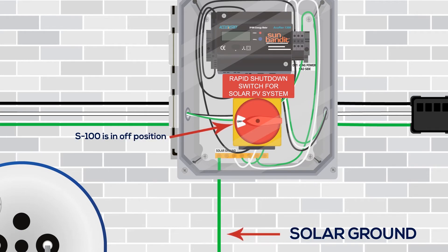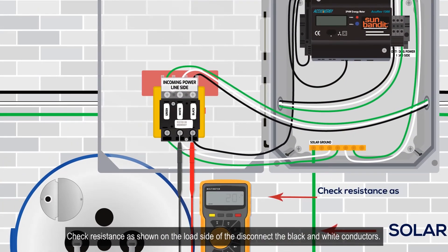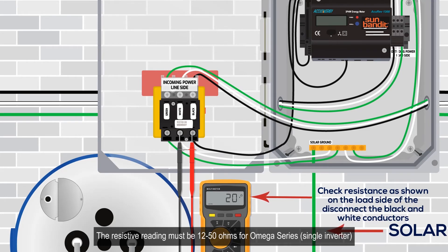Verify all connections, water fill, mix valve temperature settings, and perform a final resistance check. Verify the disconnect switch on the face of the S100 is in the off position. Check resistance as shown on the load side of the disconnect on the black and white conductors.